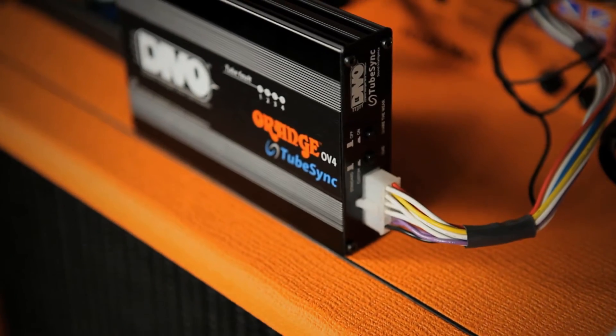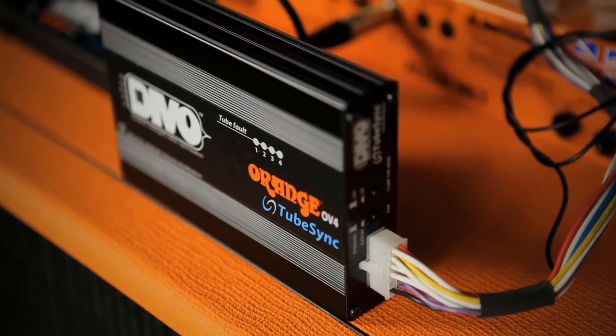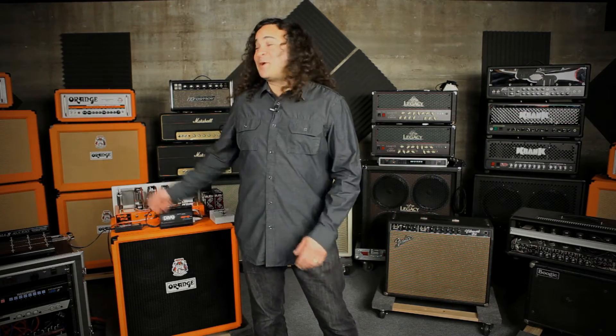On behalf of Orange Amps, I'm Doug Doppler, and this is the OV-4, an amazing piece of high-tech gear specifically designed for tube enthusiasts and the amps we love.